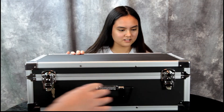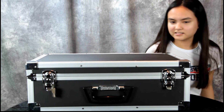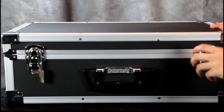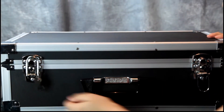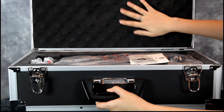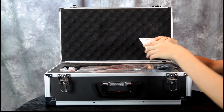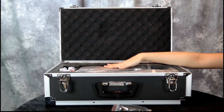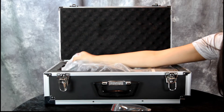Hey guys, today we have another great product to review. Let me pass this along and stand up and open it from this side. Let's see what we got here — very carefully — this nice padded case.